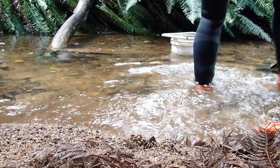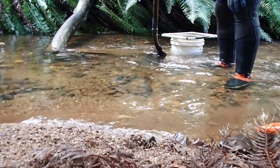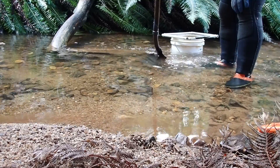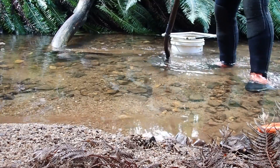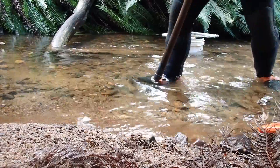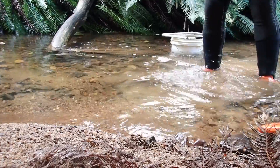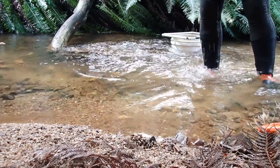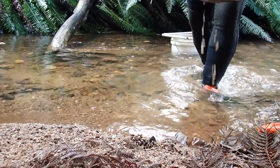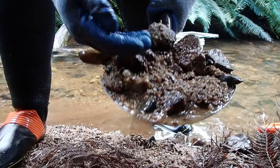I've just got to this spot and thought I'd turn the camera on because I just dug a really shallow little shovel full and got a lot of spinels — this might be all right here. See what's in the second shovel full — actually that's not too bad. There's lots of spinels in there, and there's actually a bigger one there.